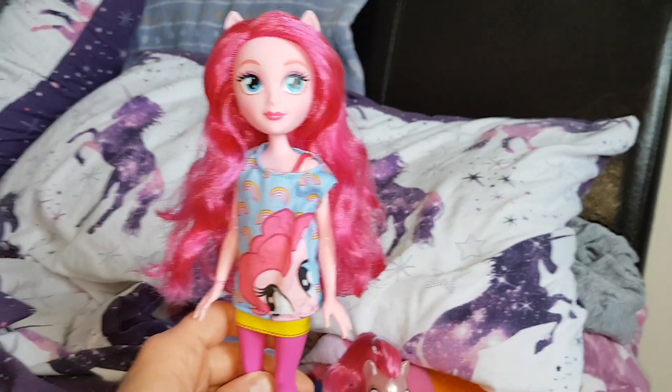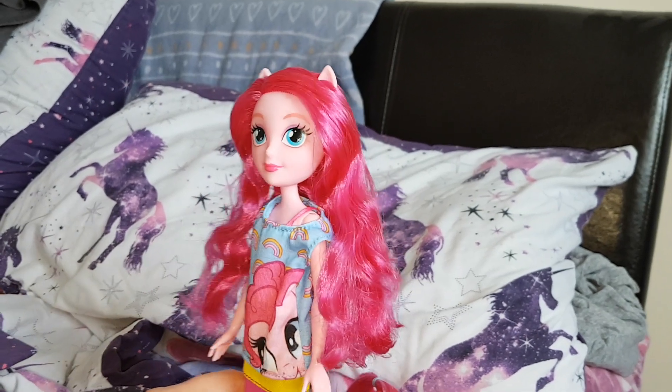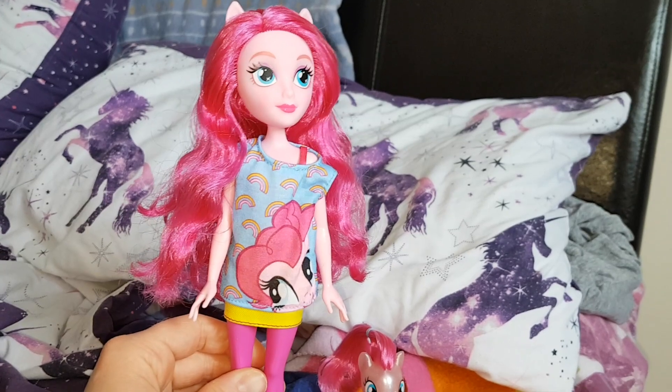If you want me to, I can do a side-by-side comparison with the other Pinkie Pie — let me know if you do want me to. Like, comment and subscribe. Bye everyone!